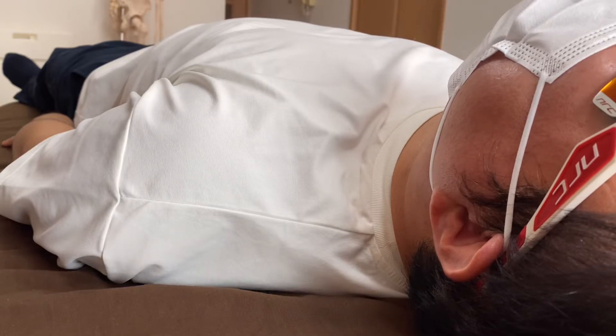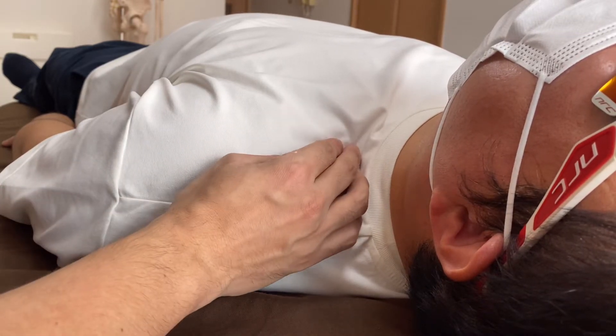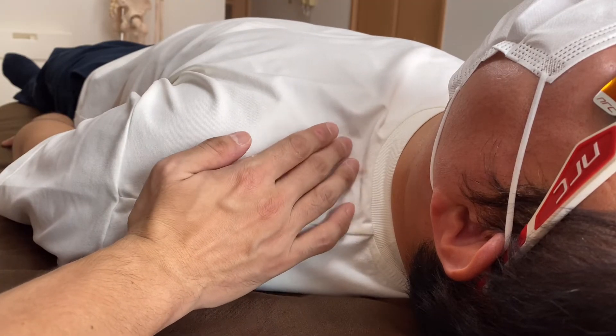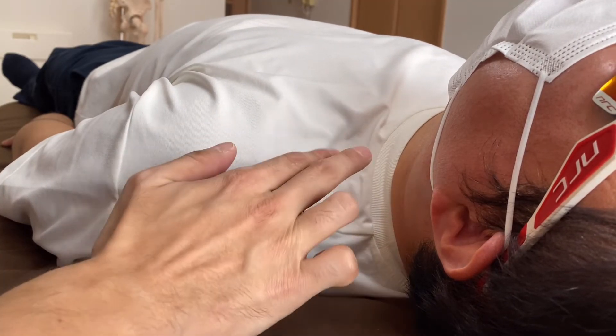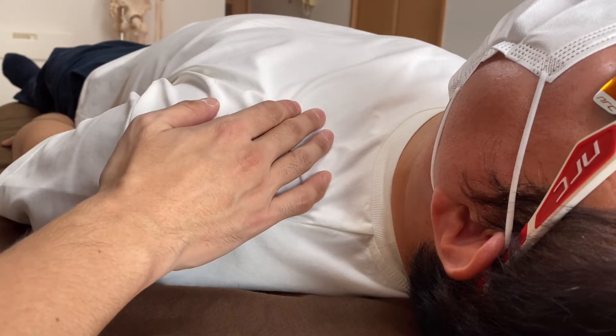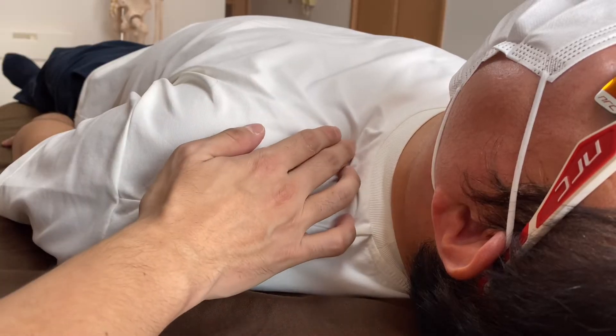In this video I am going to do visceral manipulation around the upper thorax. There are no visceral organs directly in this area, but I can access the upper part of the lung and the upper part of the pleura, which is the membrane of the lung, from here indirectly.